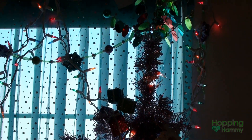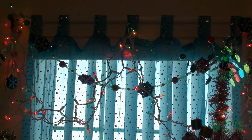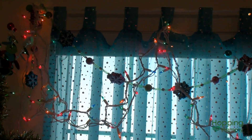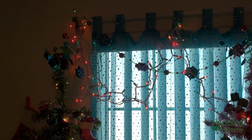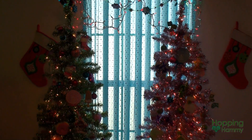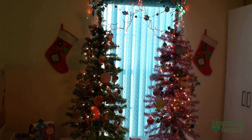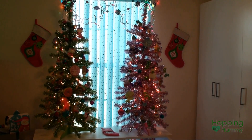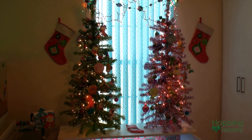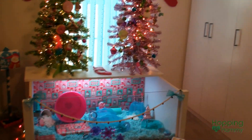Behind my trees I have these sparkly curtains with some lights hanging and some snowflake garland. On each side of the trees I have a stocking — I was going to put a Christmas hamster photo, but I forgot I had those stockings so I decided to just do that for this year.